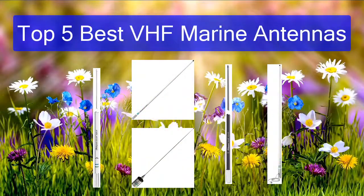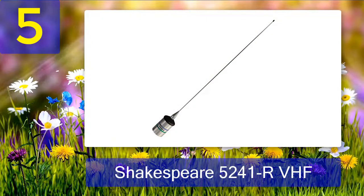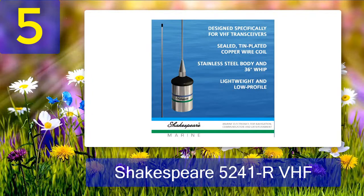Top 5 best VHF marine antennas. Number 5: Shakespeare 5241 ORA VHF. As you must have noticed, most of the products featured here are from Shakespeare, and they all have certain qualities that make them ideal for different situations. This particular low-profile marine antenna was obviously made to fulfill the need of bass boats, center console fishing boats, and any vessel where compact size is the most critical factor.